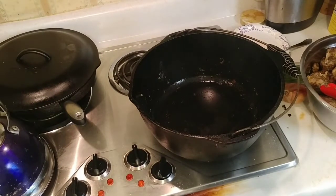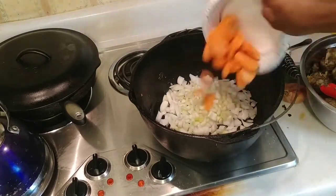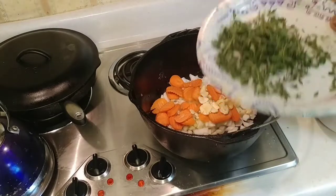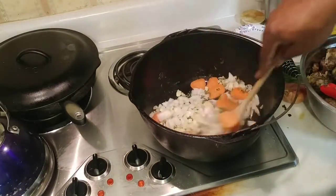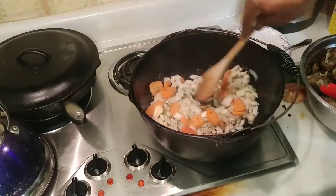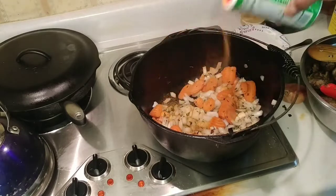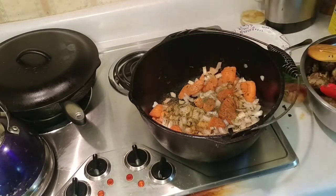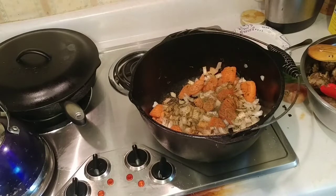Next we're going to start sautéing. If you have excess liquid in there you can pour some off. We're going to add our onions, celery, carrots, and garlic. Then we'll add our fresh thyme — you can use store-bought thyme, but fresh makes it taste a little fresher. We're going to sauté that for about five minutes until the onions are glistening. At this point you can also add a little more seasoning.